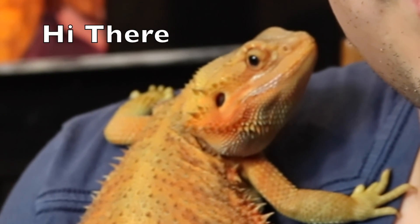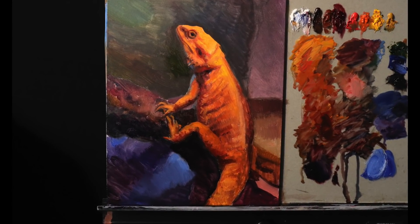Hello there and welcome back to another episode of The Daily You Parry. In today's video we're going to be painting a portrait of a very special bearded dragon, my bearded dragon, Pepper.